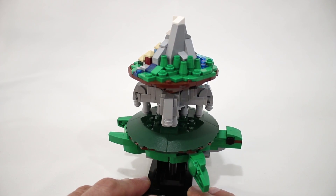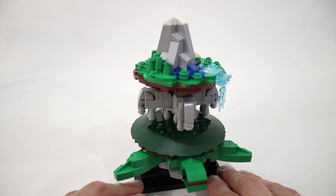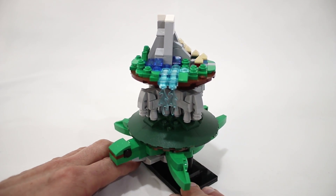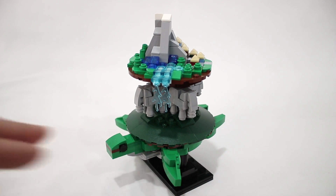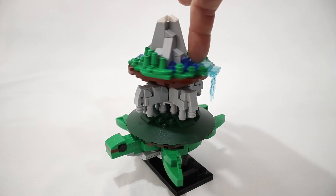One thing you might notice about this model is there is no crank on it, which makes it a nice clean display piece, and that is because the world itself acts as a crank. By spinning the world, you can make the turtle appear to swim.